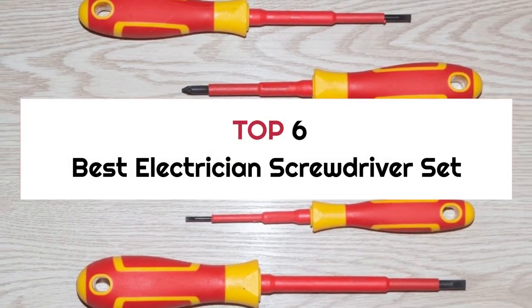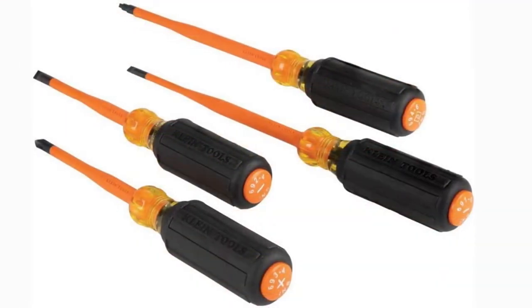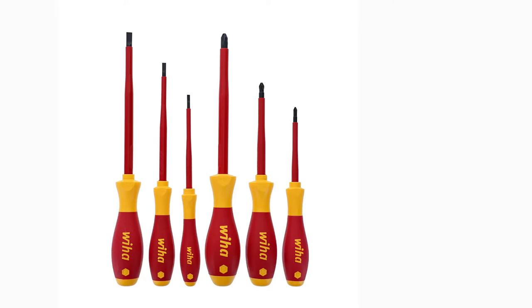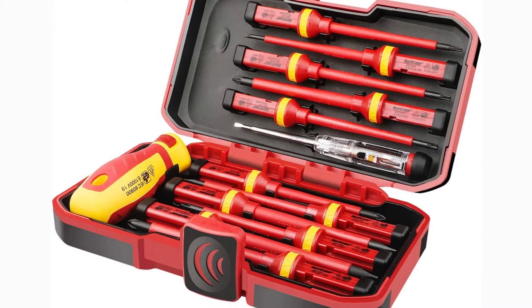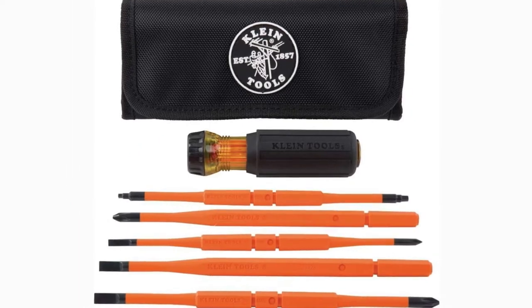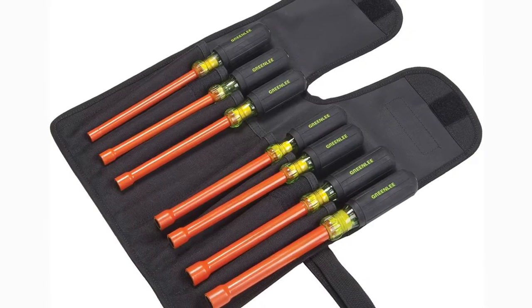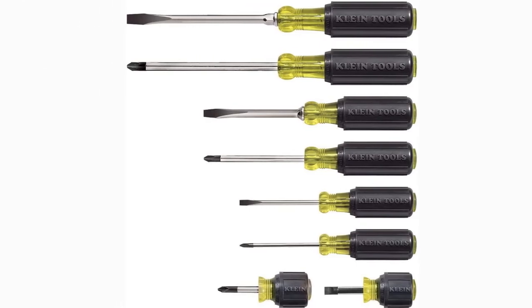Top 6 Best Electrician Screwdriver Set. However, when it's time to choose the right electrician screwdriver set, there are many things to consider, and finding the right one for you can be quite a challenge. Well, no worries. In this video, we will present you the top 6 best electrician screwdriver sets on the market today, so if you're interested in what electrician screwdriver set will work best for you, stay tuned!